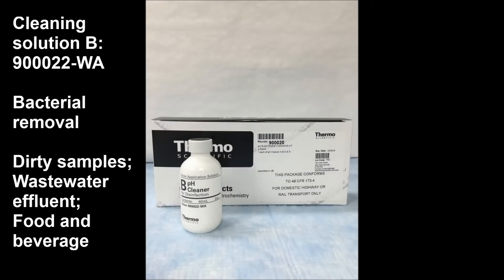Cleaning solution B is intended for bacterial removal. This is for use with samples such as dirty samples, wastewater effluents, food and beverage, or anywhere where bacterial growth could be an issue.